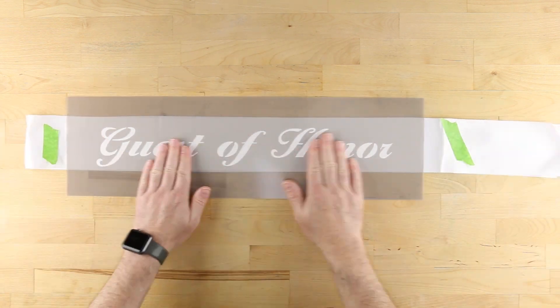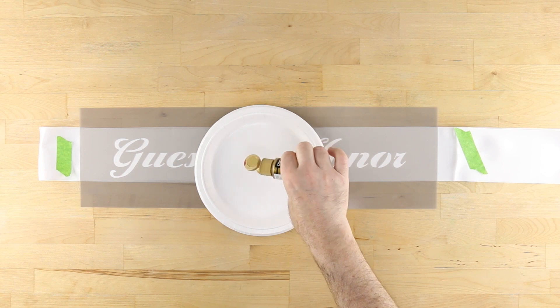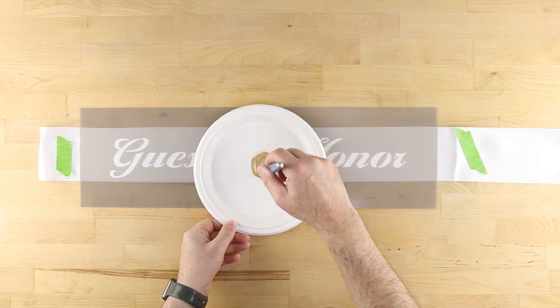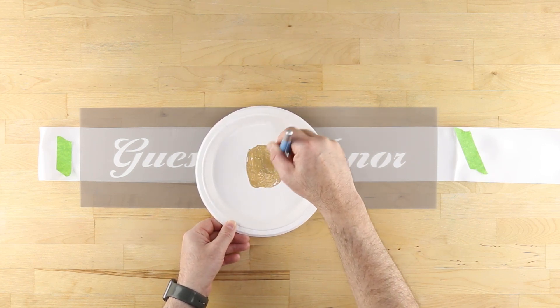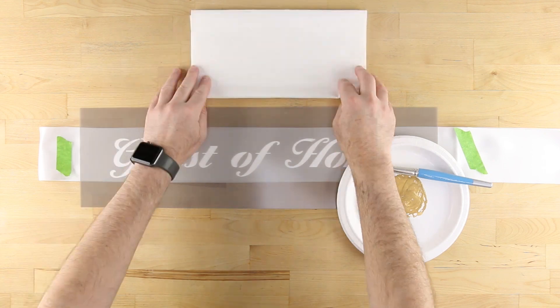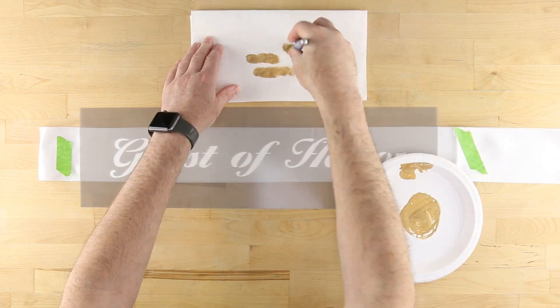Thoroughly shake your bottle of Glorious Gold DecoArt Metallic Acrylic paint prior to pouring out a small amount on a paper plate. Shake and add an equal amount of fabric medium, and stir until completely blended using your stencil brush. Remove excess paint from the brush using the edge of the plate, and also by swirling the bristles on a stack of paper towels.